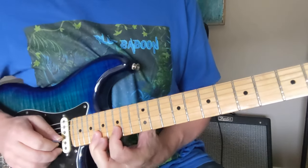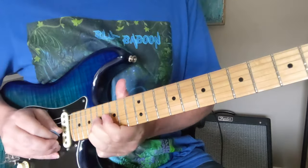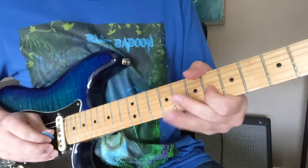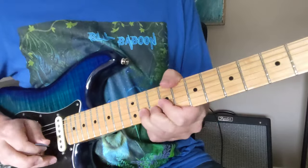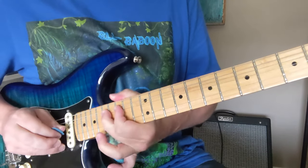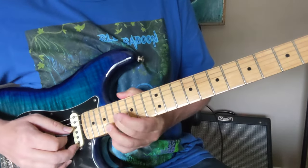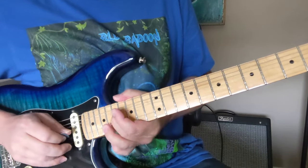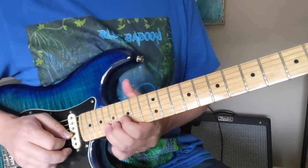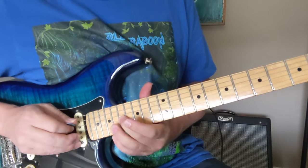Now we're going to jump up here into this higher octave position — this is the 18th fret of the 2nd string. We're going to bend that twice and give it some vibrato. So that's our whole phrase there. Now we're going to start bending to that note on the 17th fret, with the 18th fret below it. You can use whatever fingers you want — sometimes I use the pinky under there instead, it just fits in there nicely.